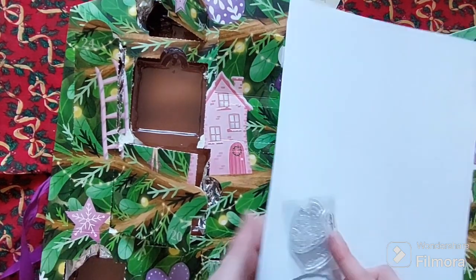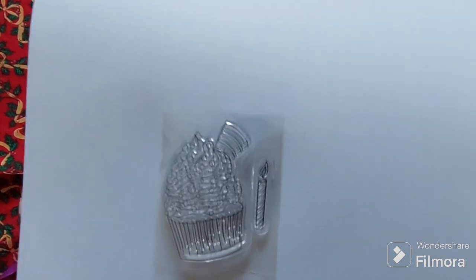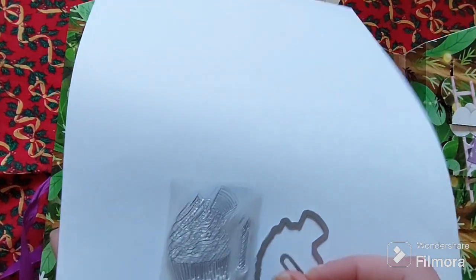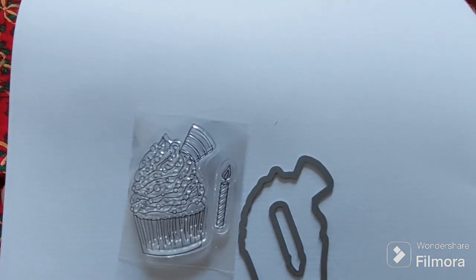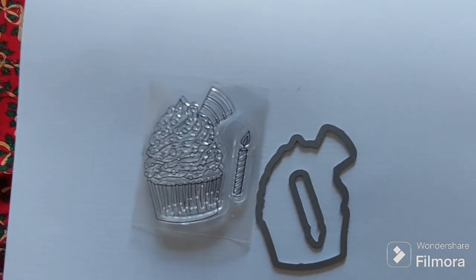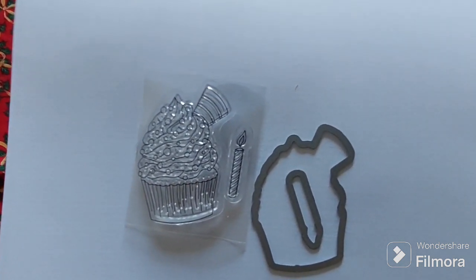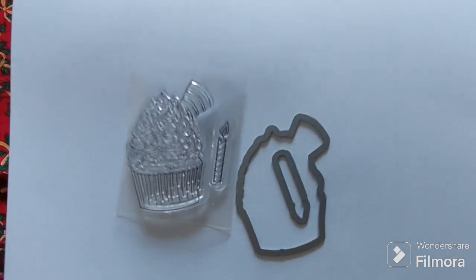In this one here we have a cute cupcake, birthday cake and candle, and it came with a coordinating die which I really love — it saves you fussy cutting it out. Again, a very useful and handy crafty item. And I love the fact that so far they aren't all Christmas-related, which means we can use them all year round.